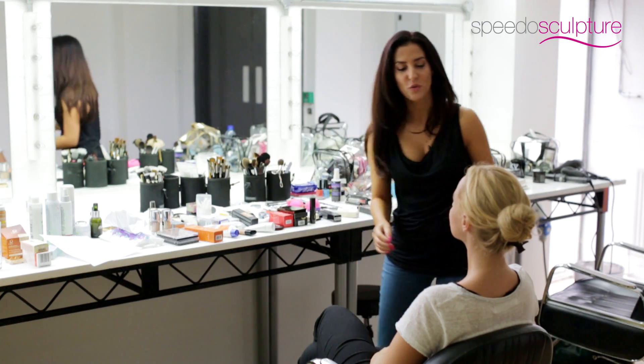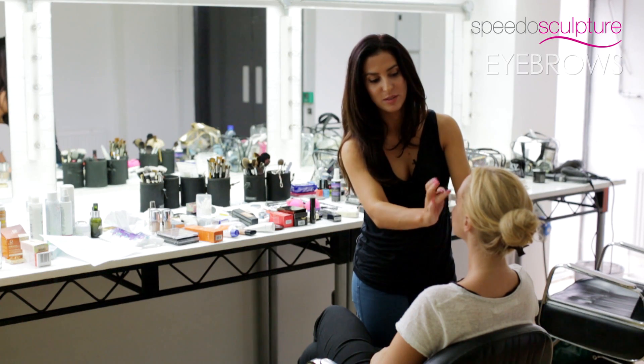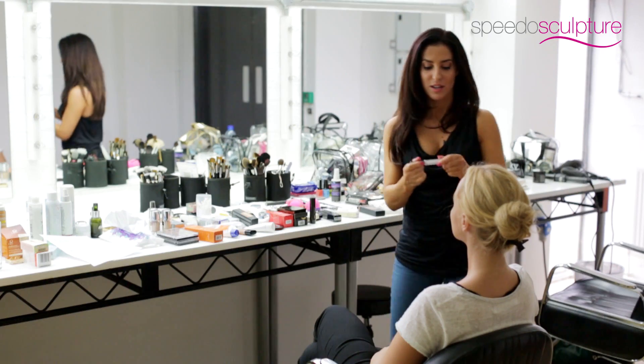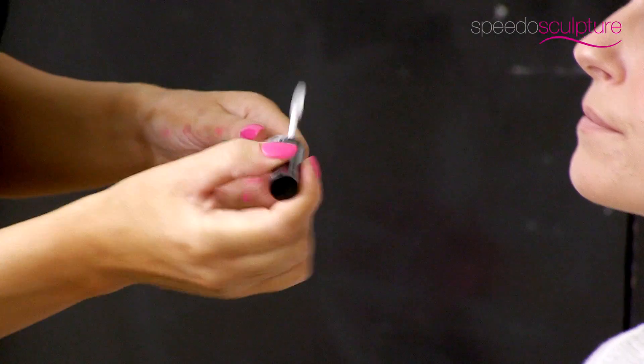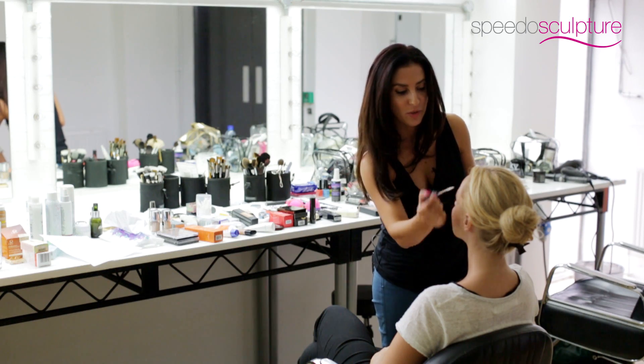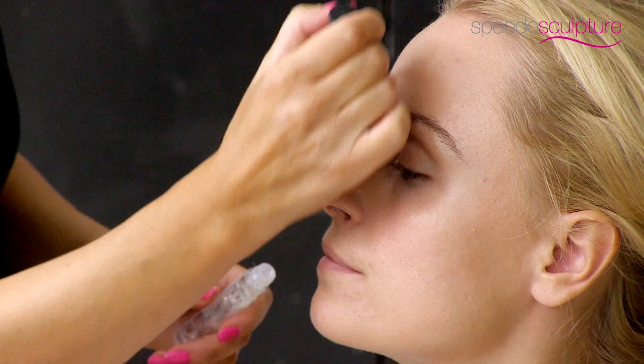Unless you've got really sparse eyebrows, I would avoid doing anything with the eyebrows. What I recommend is a clear eyebrow gel. Because it's clear it's not going to run and it's water resistant, so you just literally comb it through the eyebrows to keep them in place.